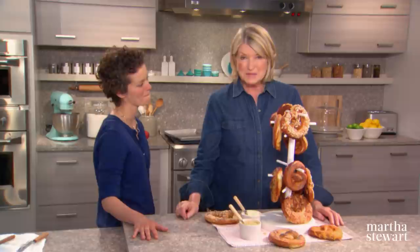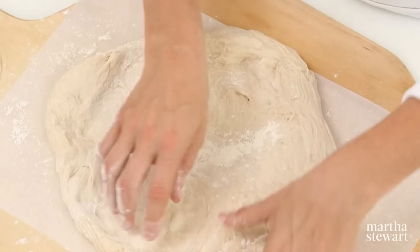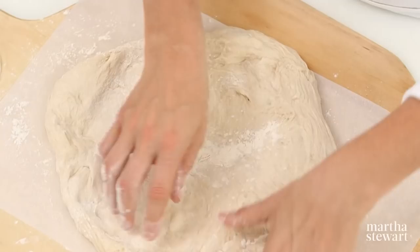Quick tip: stretch one pound of pizza dough into a 13-inch round on a pizza peel topped with parchment paper. Spread one third of a cup of ricotta cheese leaving a half-inch border. Top with your favorite cheeses — fontina and torn fresh mozzarella work well. Drizzle with olive oil and season with crushed red pepper flakes, salt, and pepper. Bake on a pizza stone in a 500-degree oven for seven to eight minutes, then top with fresh basil and serve.